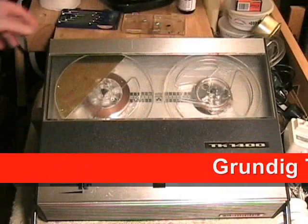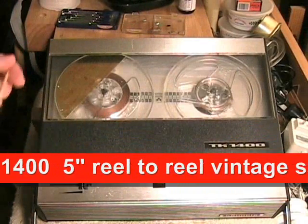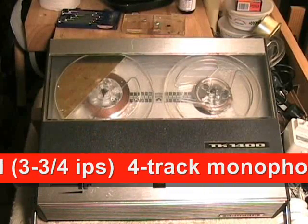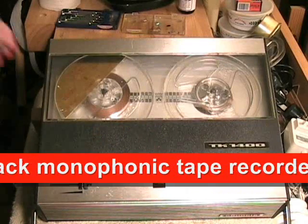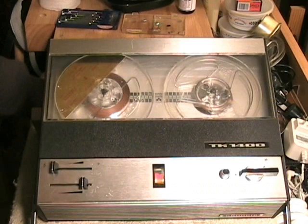We're looking at the Grundig TK1400 5-inch reel-to-reel 4-track mono tape recorder. I purchased this unit from eBay, and unfortunately it is not a fully functioning unit because somebody got into the machine and removed some of the circuits. Let's take a quick look at the tour of the outside.